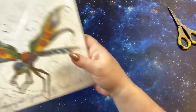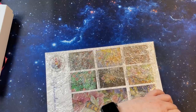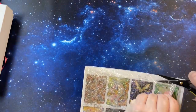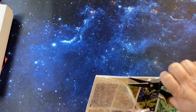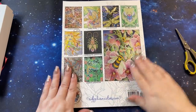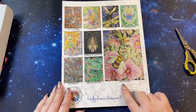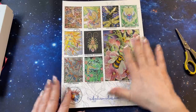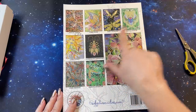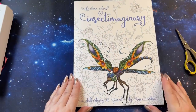The other thing she sent me is the Insect Imaginary. We'll do a flip through this one too. We'll go through the back here first — look at those beautiful pictures. These are people that color their pictures for her: Betty, Paula, Laura, Lisa, Paula again, Laura, Stephanie, Sherry, Karen Spencer, and Betty. They do such a wonderful job on all these pictures.